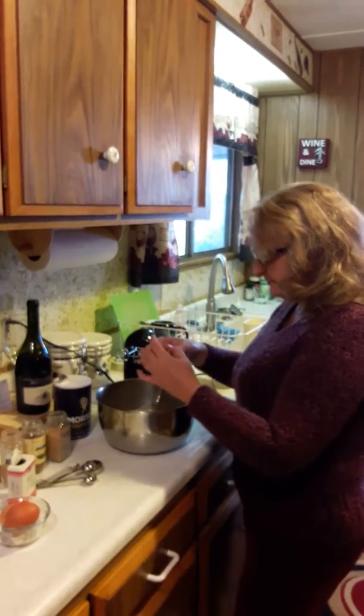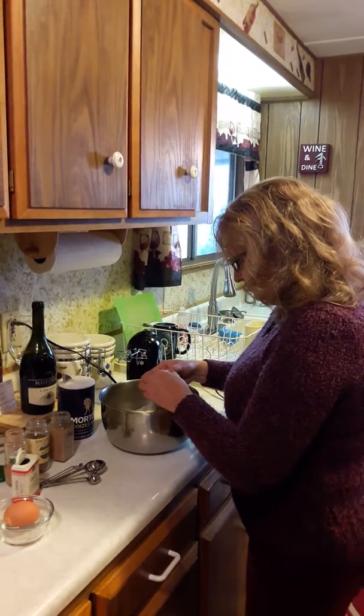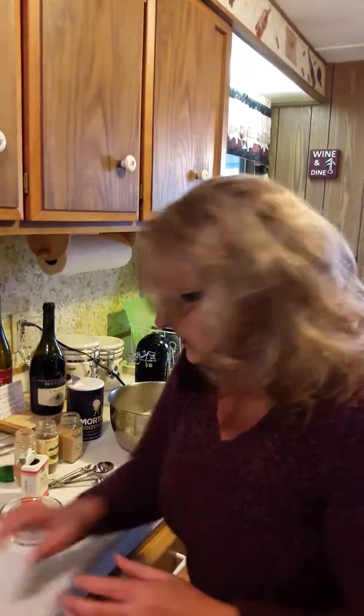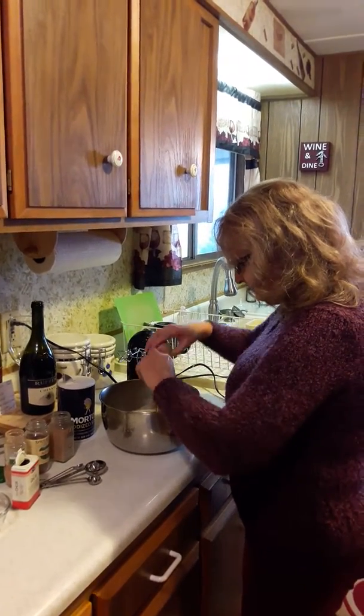I'm gonna put in three eggs right now. I hope you guys will try this recipe because it is so tasty and it's really easy to make.